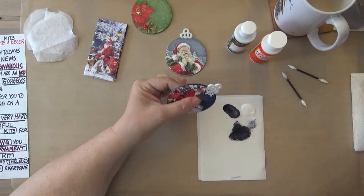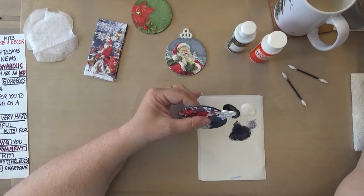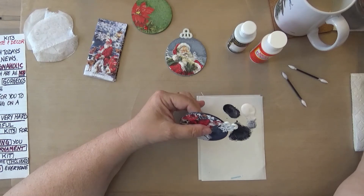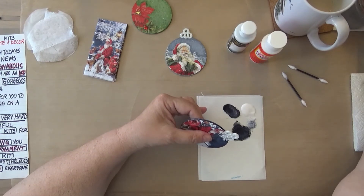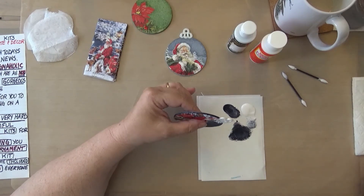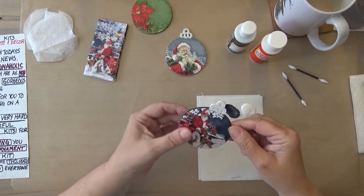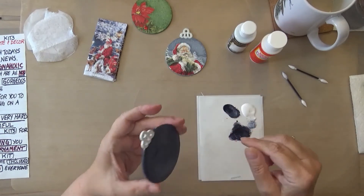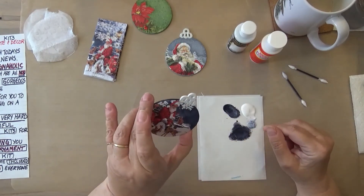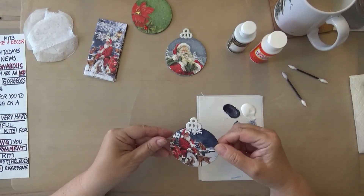Don't forget — clean out your brush immediately. Don't leave it with wet paint in it. It will dry, harden, and your brush will be ruined. You don't want that because these brushes can be used multiple times. You're even going to get one of these brushes in your kit, so you don't need to have anything — everything will be available in there.